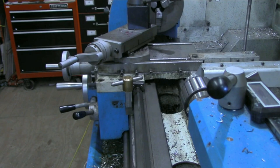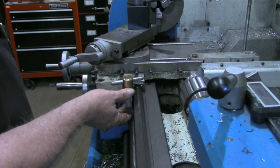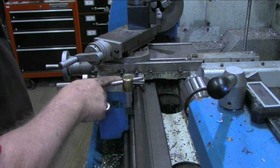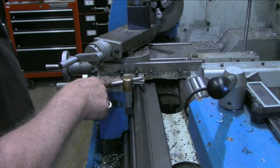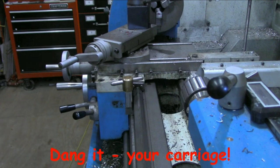One other thing: when I first did this, anytime I needed to do any threading I would just take this off, because you're obviously not going to lock down your cross slide when threading. But then I went back and said, well, let's see if we can't do better.